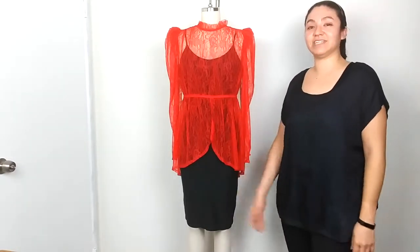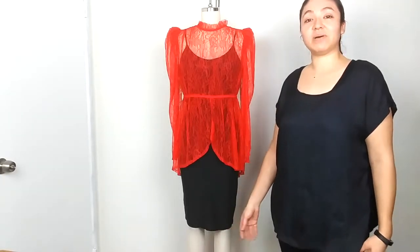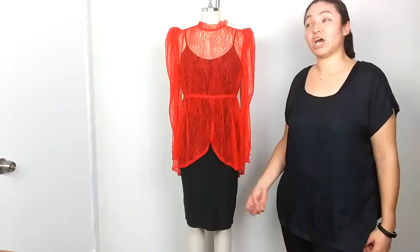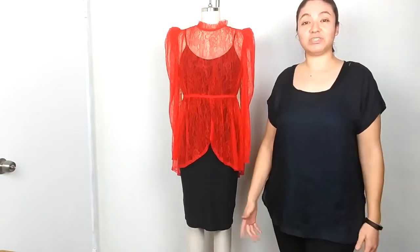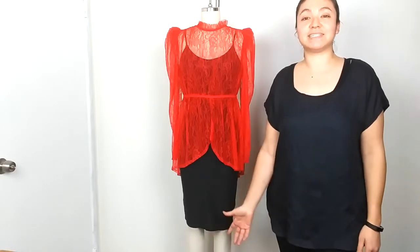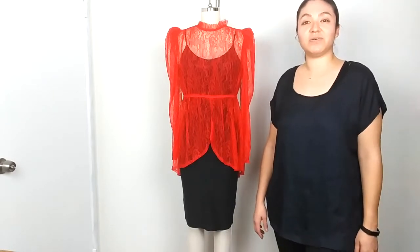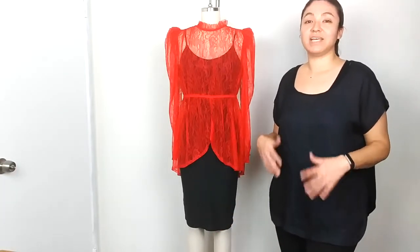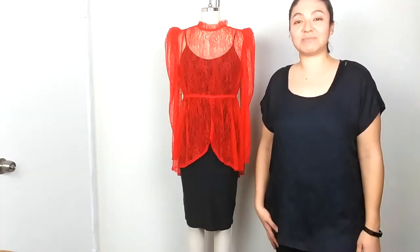I hope you guys liked the ideas I showed you on how to style this pencil skirt. Definitely check out my website for some of the items I showed you today. At the end of this video I'll show you pictures of some of my customers wearing this pencil skirt. If you want to see more ideas on how to style items from my clothing line, leave me a comment down below. And don't forget, ghouls, to comment, like, and subscribe. I'll see you next time — bye!